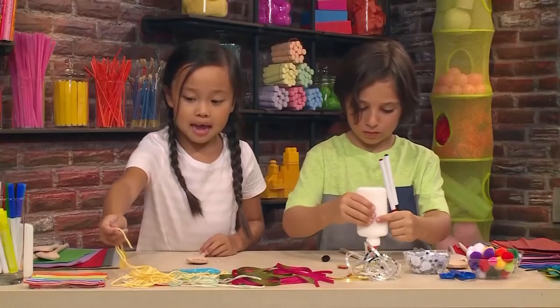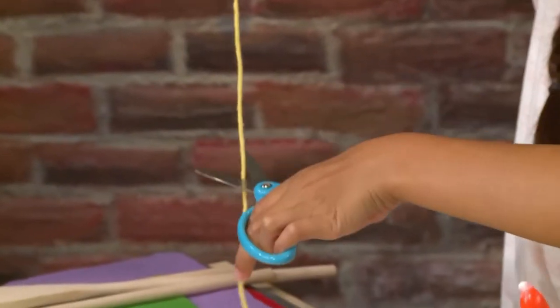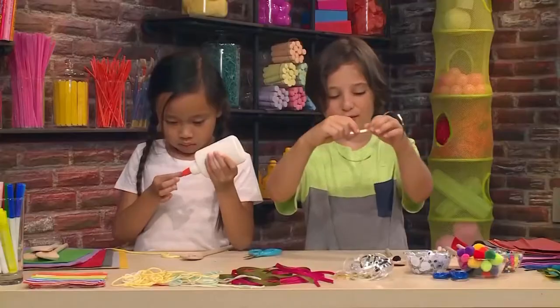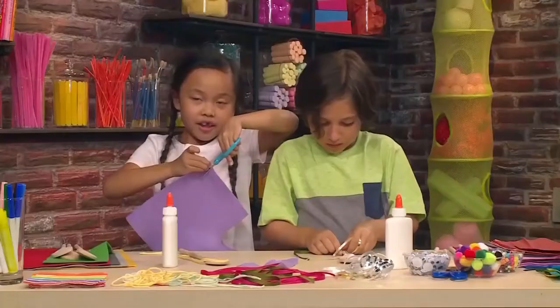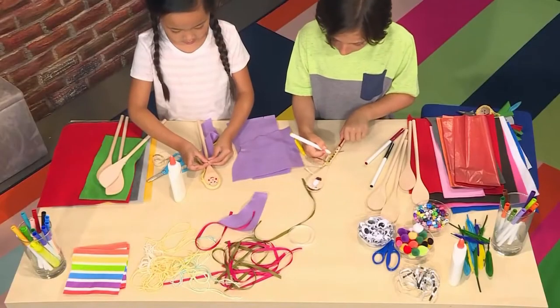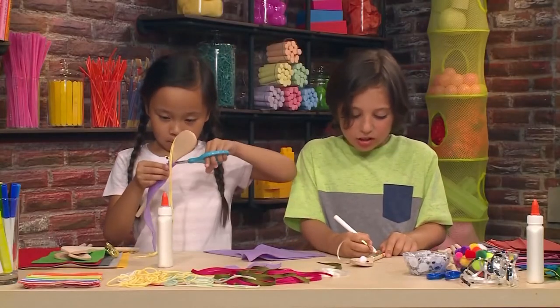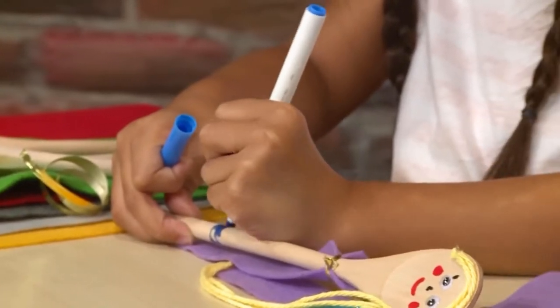Now I'm going to add some hair, but I'm going to cut it first. I want to make a golden tie for my guy. You can make animal puppets, fairytale puppets, or a whole family of spoons. I'm making my yellow shirt. It might be a little tricky to color around the spoon, but that's okay — it will still look good.